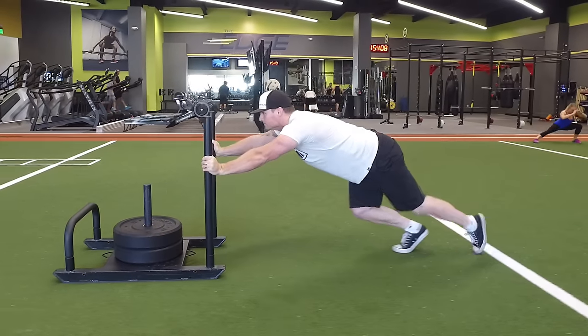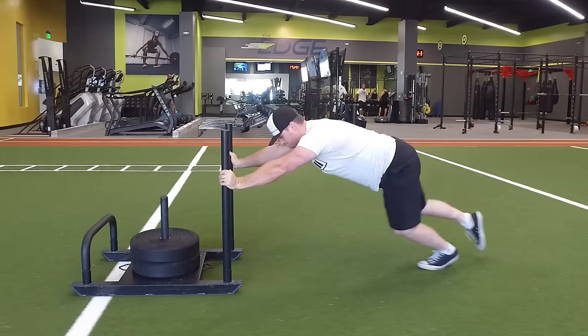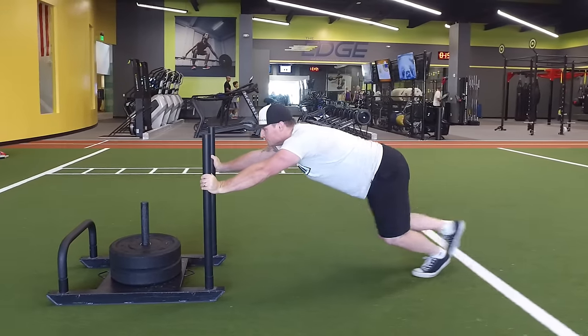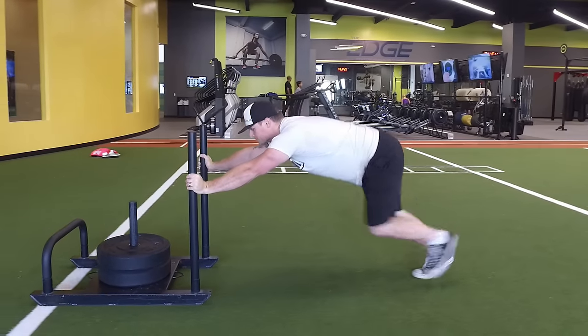I'll go really slow and controlled. I'm working on my mobility, taking big long strides, concentrating on driving off. You can see what he's doing — he's doing reps, big step through, big step through.